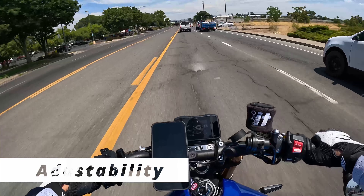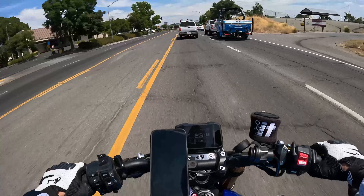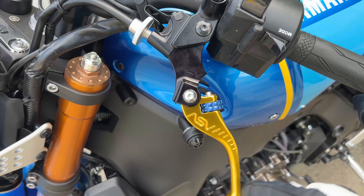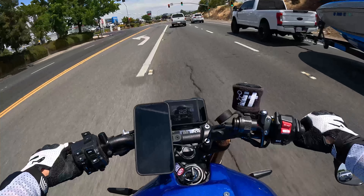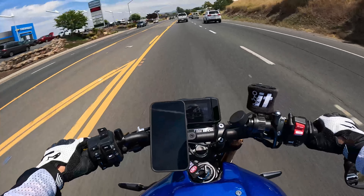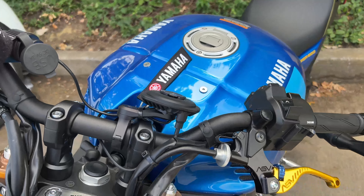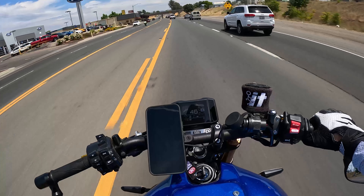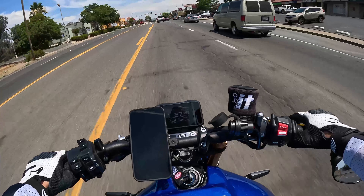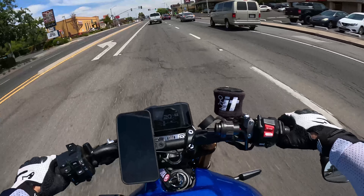Let's talk about adjustability. These levers are advertised as unbreakable — I don't know about unbreakable, but they do flare out just in case you fall over. Whether that makes them unbreakable, I don't know, and I do not want to find out. They also have the blue adjustable dials which look awesome — a nice little blue accent — and there's a lot more adjustability for distance than the stock levers.